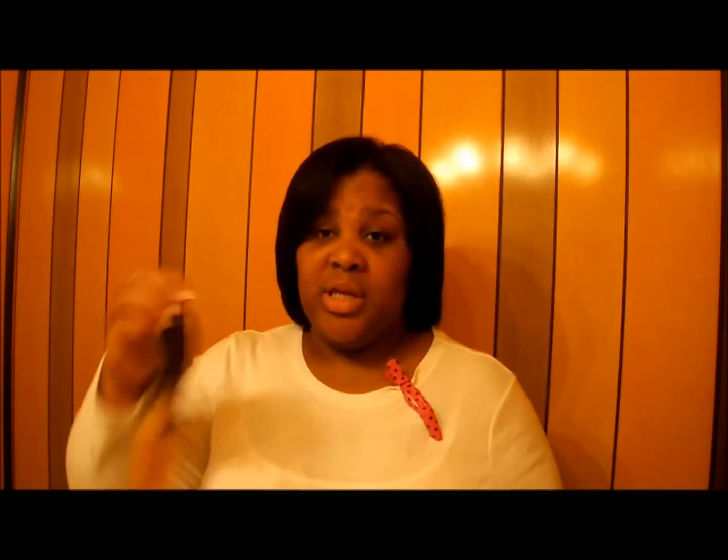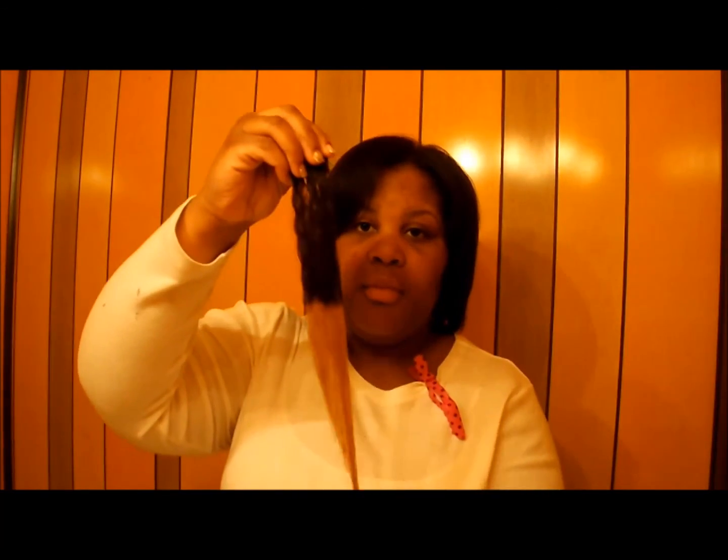I'm back and I have the clip-ins pressed out. Here's how they look — pressed out. They still do have a little kink in them because I just wanted to press it out, since my hair was pressed out. I wanted to leave some texture. This is the first time I ever used clip-ins, so bear with me if they look a little crazy. Here's also a piece of the wefted hair that I sample bleached — as you can see the color.